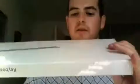Hey guys, what's going on? John here. I've got another unboxing for you. This time it's the new wired Apple Keyboard. I'm going to try doing the unboxing here with the iSight, see how it works out. So give me your feedback on that.